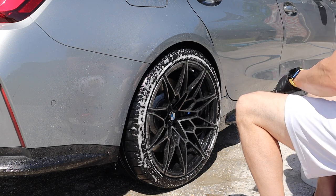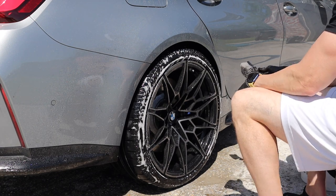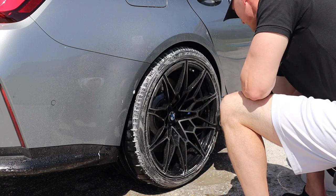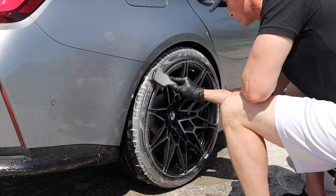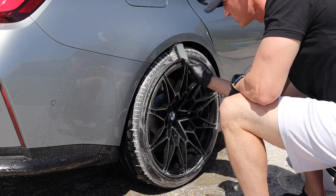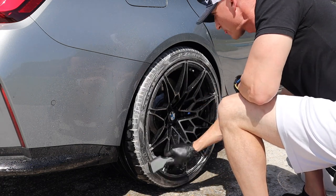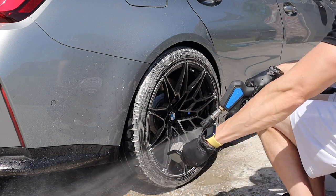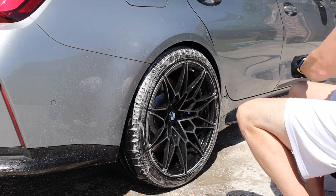I'm doing that second pass just to double check it's completely clean. It's not really browning much, which means the first pass did a good job. That's what I like about Adam's wheel and tire cleaner — it's kind of all-in-one. It doesn't have any iron remover, so nothing crazy strong, but now the foam is white, which means it's clean.